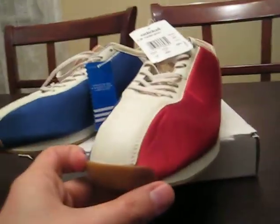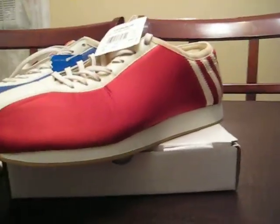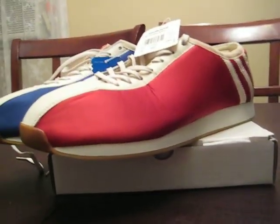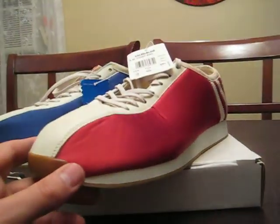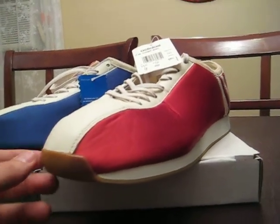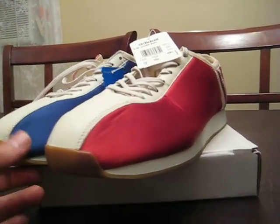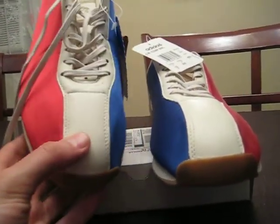With that said, pricing is going to be a little weird. These shoes don't show up often, so I really can't give you a price on them. The market's going to dictate that. I see some pairs up for like 40, 50 bucks, but not in this colorway. This is, in my opinion, the nicest colorway — as you can see, it's got the red, white, and blue.